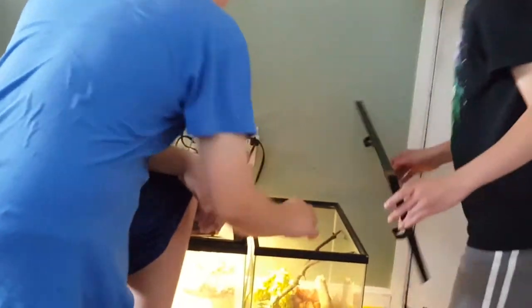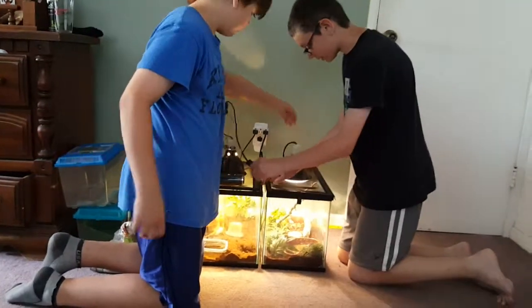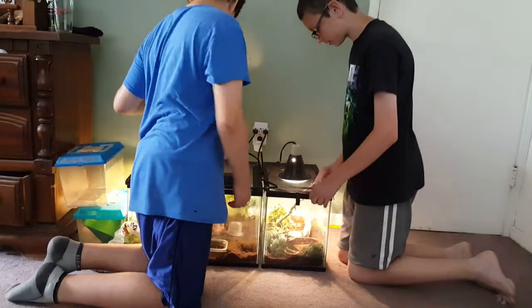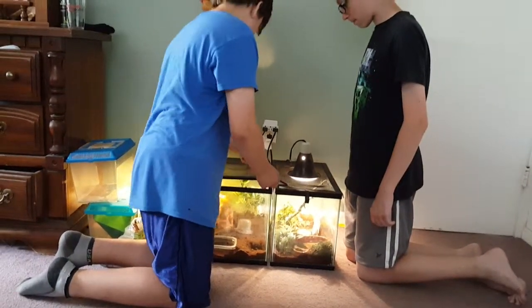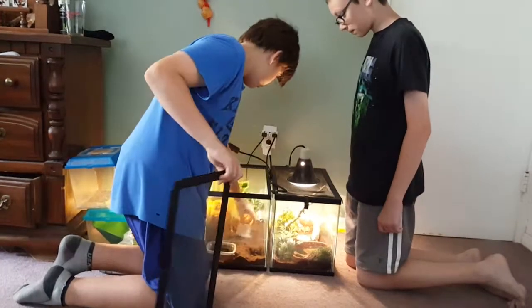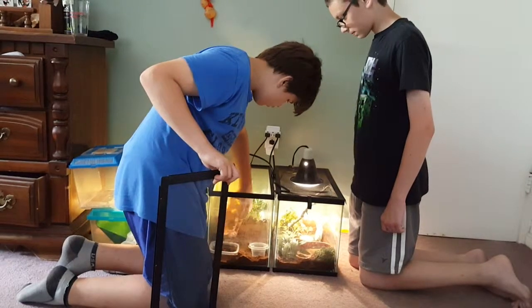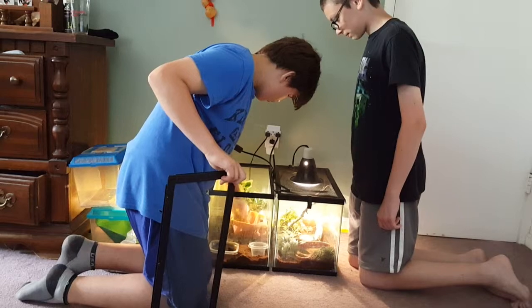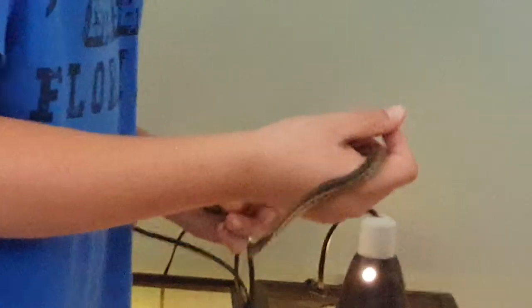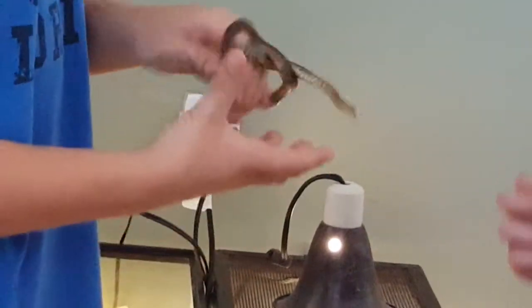This girl here is possibly gravid, so we'll put her back. That was a full-grown female, and now we're going to show you a full-grown male. You'll see the size is surprising — they are really small compared to females. Here is a male. As you can see, it's a lot skinnier and a little bit smaller in length.